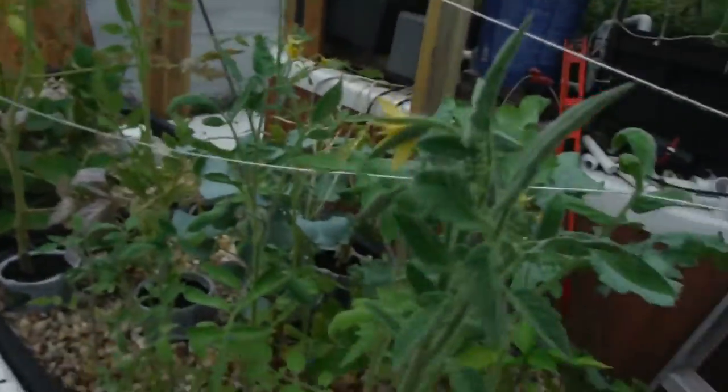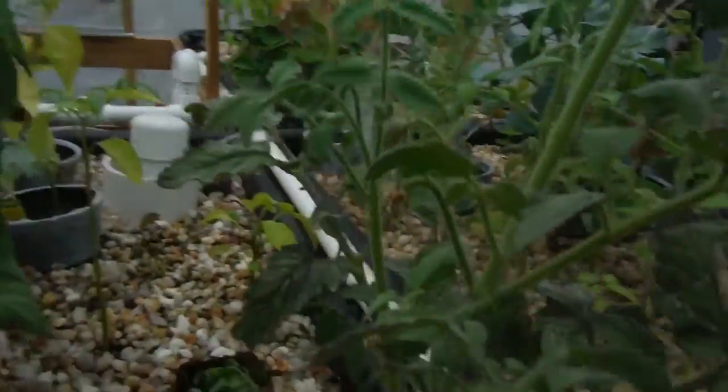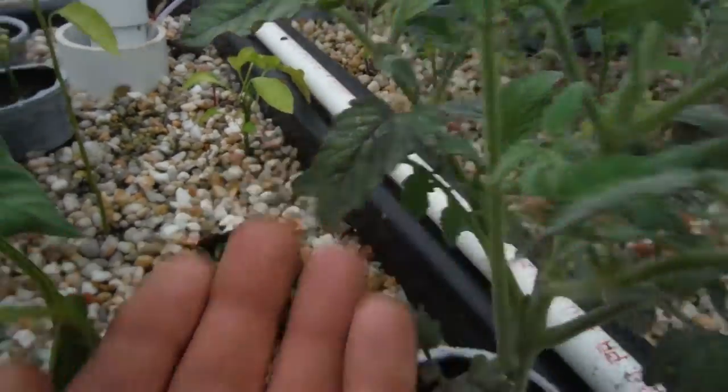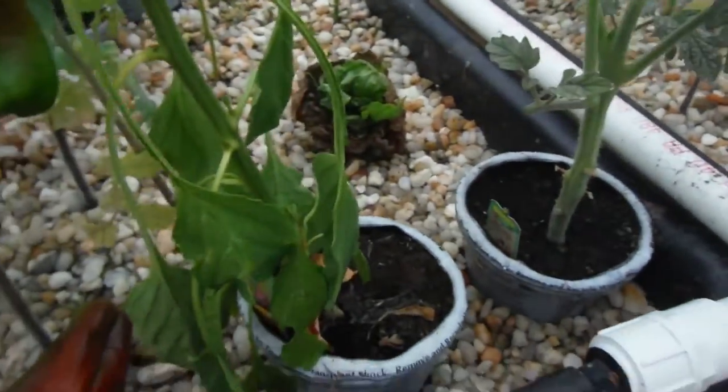Come right over here — we've got flowering on my black crim. Looking pretty decent. Some of the leaves kind of look a little goofy — like right over here, some curling and stuff like that — but hey, dirty aquaponic style. What do you expect?